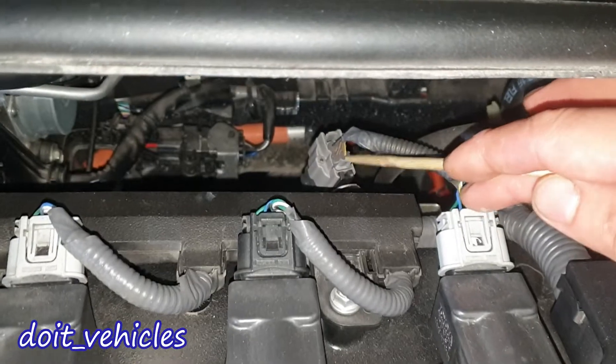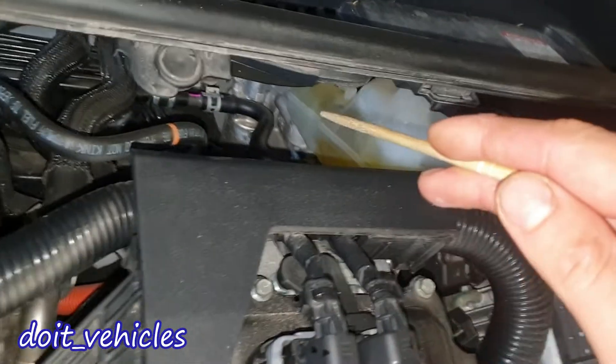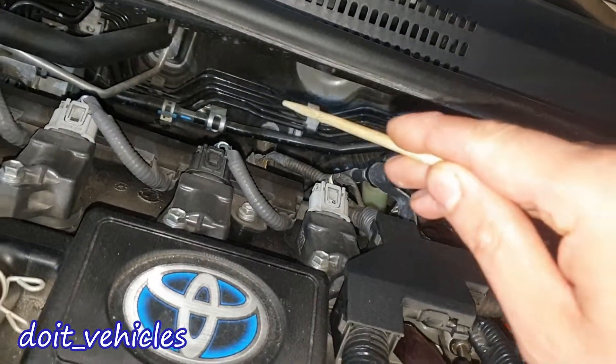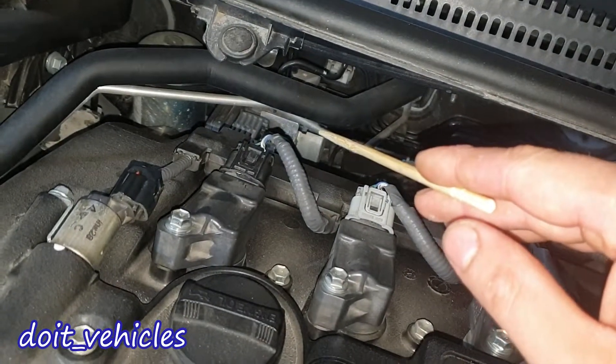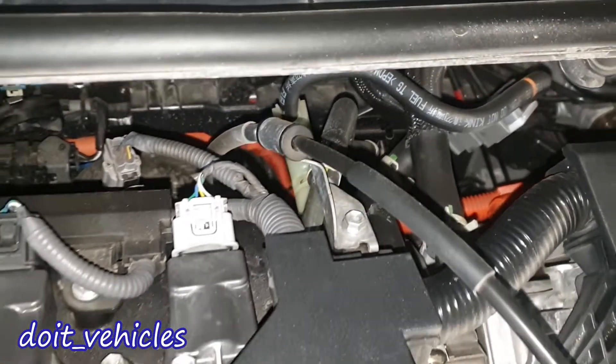Back here we've got the connector for the oxygen sensor and the brake booster, the brake fluid reservoir. You can see all those brake lines going to each wheel, coming from the ABS module. Usually on a hybrid, if you see orange lines, those are going to be high voltage electrical lines.